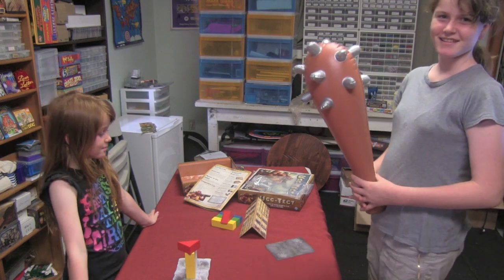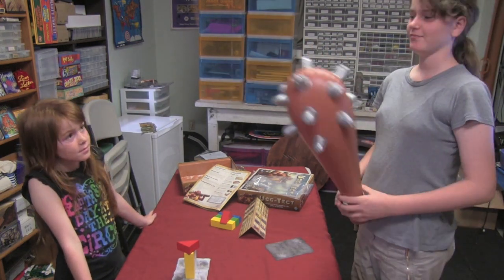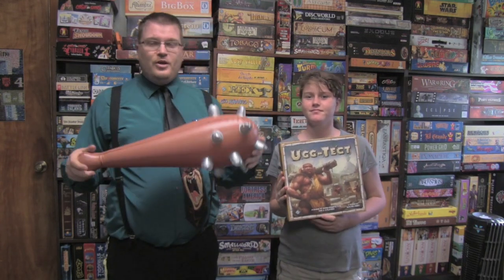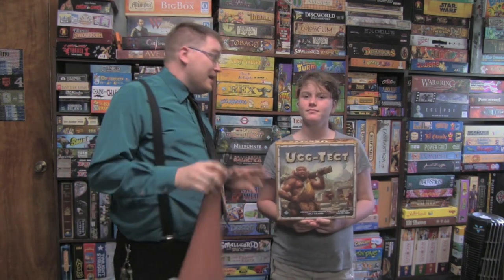You keep doing it until one team gets it right, and then that team gets a point versus the other team. The game comes with two inflatable clubs and lots of extra pieces. This game comes with these clubs, which will make people enjoy it — though one of mine has disappeared, no questions asked. But the game is a party game, most definitely, and it's really, really funny to watch.